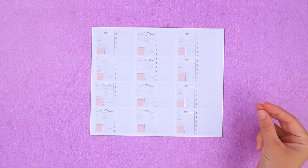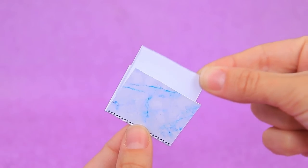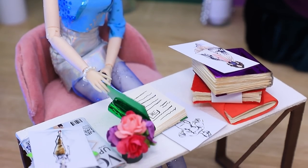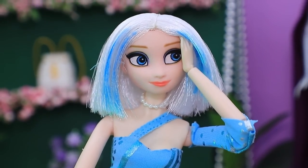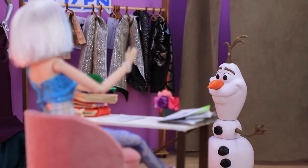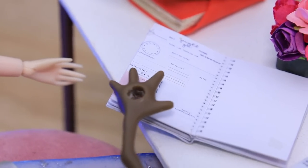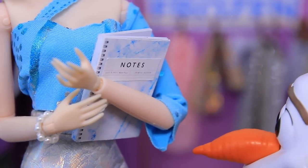Cut pages to make them smaller, put in the pages and decorate the notebook. Elsa is hard at work in her studio and ran out of planners while organizing her schedule. 'Where can I write my new idea?' Olaf brings a new planner — 'you can write all your plans in it.' Thanks Olaf — now Elsa knows exactly what she's doing.